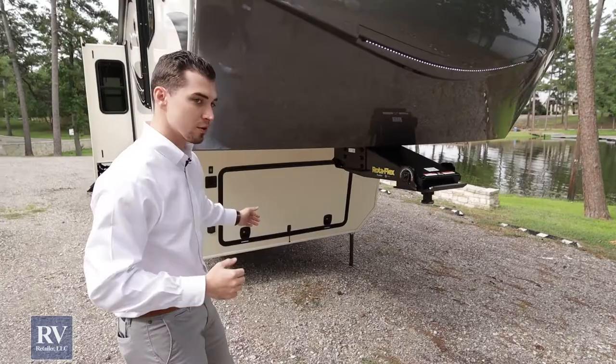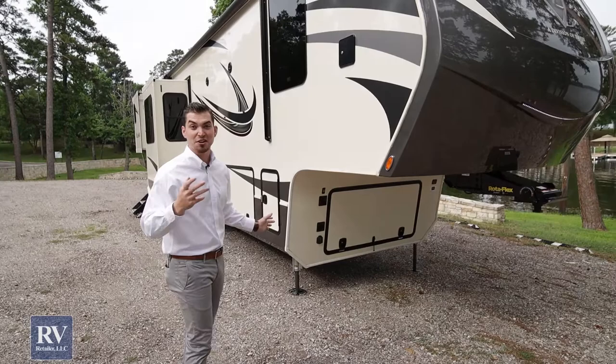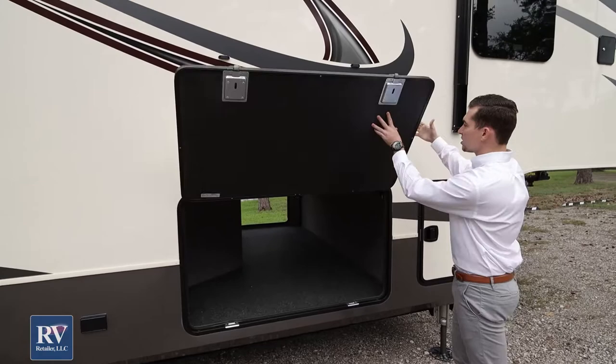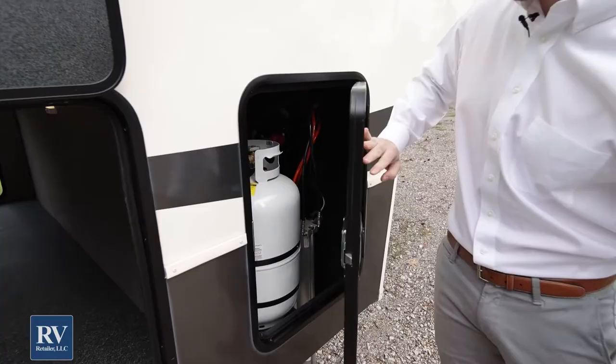Coming around the front, you'll notice it's slam latch baggage doors all the way around. Most manufacturers only put them on the front, and everything else has little twist latches, which if you've had an RV before, you know lasts about six months before they bust off. On this coach, all the way around, everything is slam latch — no little twist metal latches anywhere. It's magnets up top, so no more of the little plastic latches that'll bust off. It's a full thickness door, not the little inch-wide door that a lot of manufacturers will have, and it's fully insulated all the way around.